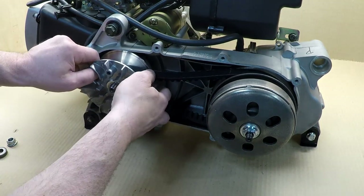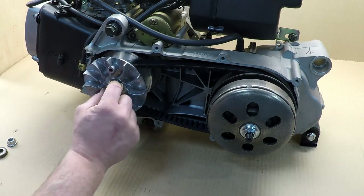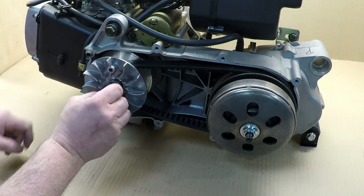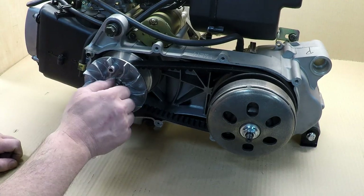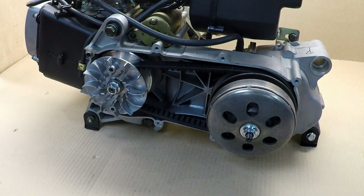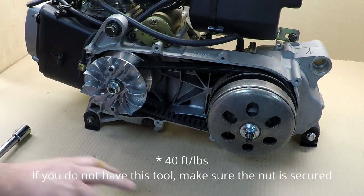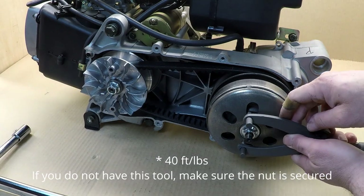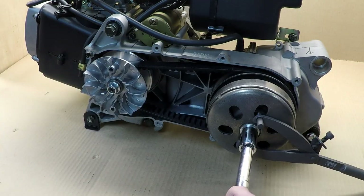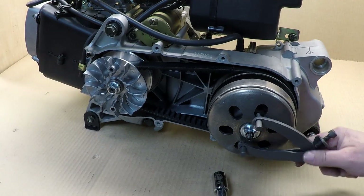As you put the variator fan on, there are little splines — line it up with those splines, make sure you push it all the way. If you're sitting right here and can see the splines from the shaft, you're at the right place. If you're too far away, your rollers might have slid back. Tighten it up and use your torque wrench set to 40 foot-pounds according to the manual. Come in the back, do the same thing — lock it, take your torque wrench, and torque to 40 pounds.